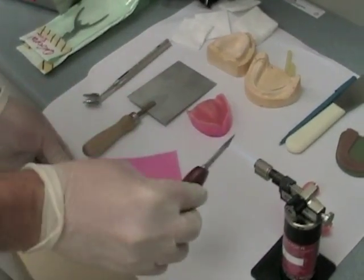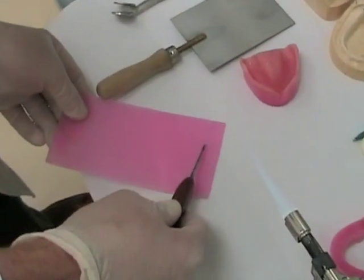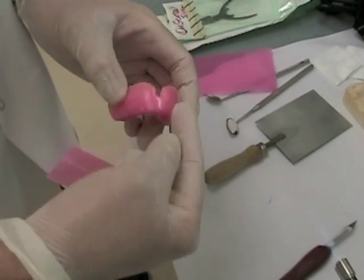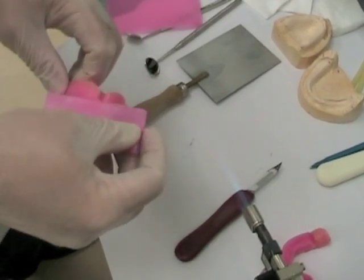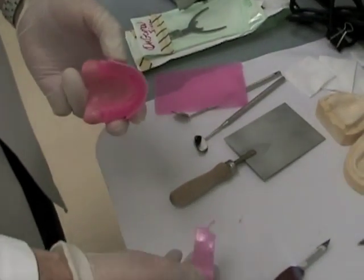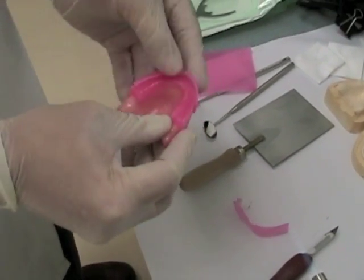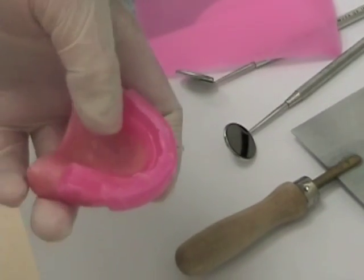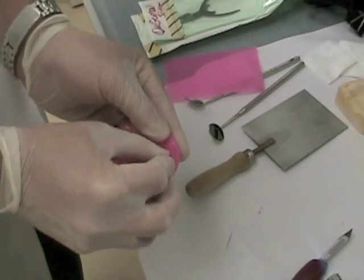Use a Bunsen burner or a butane torch to soften the baseplate wax you're going to add. It should be soft enough that it's drooping under its own weight. Heat your knife if you need to cut strips to add onto the surface. Addition of wax should be relatively quick — soften the wax on the existing rim and also the wax you're adding so they stick together. Avoid air pockets or spaces where the wax doesn't adhere, or it will fall apart when you adjust it. Here we've added to the facial surface and folded it over onto the occlusal surface, making sure it's well softened, then added more wax to the occlusal surface to increase the height and incisal display.